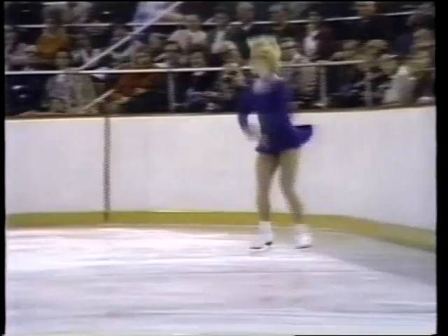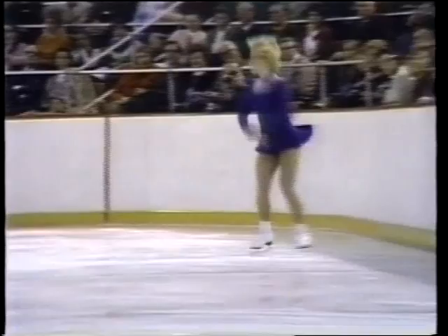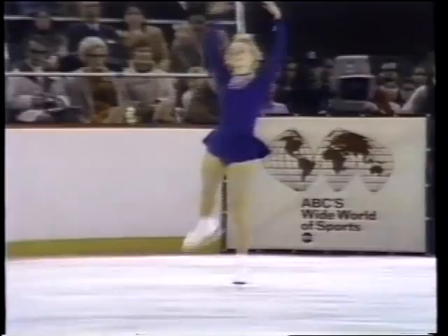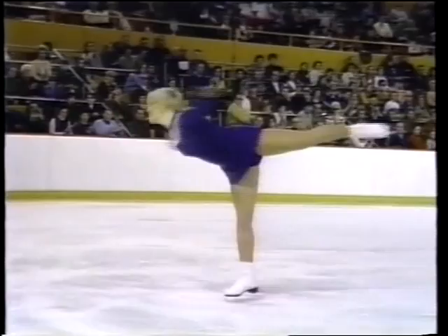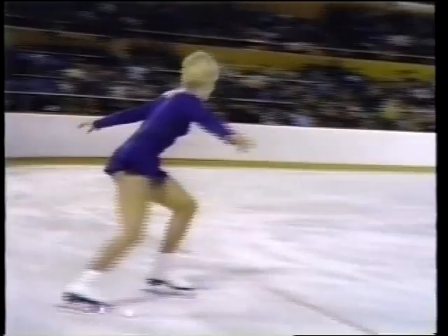This is the end of a four-minute program and Janet is really moving here, coming up with a combination of jumps: first a wally in one direction, then in the other, a split jump, double toe loop, and a flying camel. She's really pushing. Double toe loop.